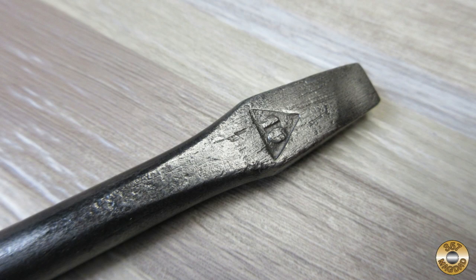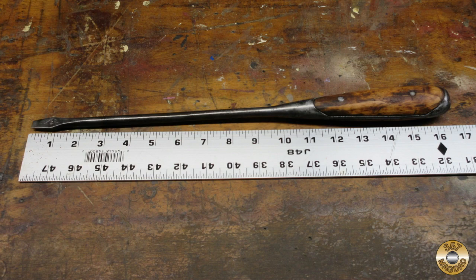This is a relatively large screwdriver. There is a 10 in a triangle on the blade tip — it looks like this refers to the length of the shaft. Total length is about 16 and a half inches.